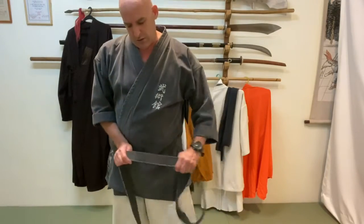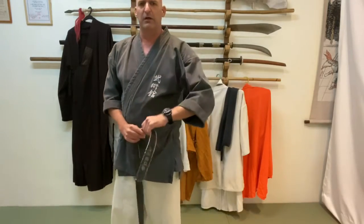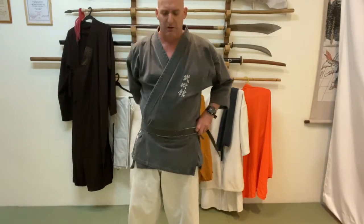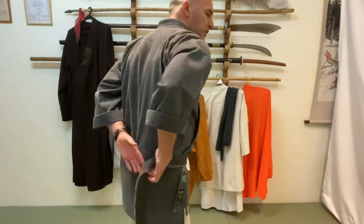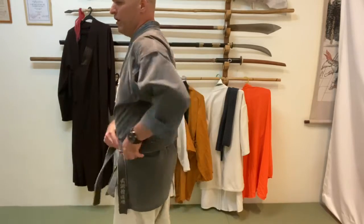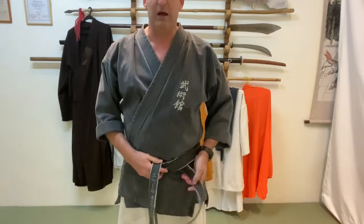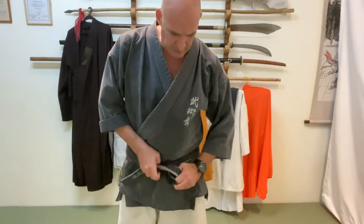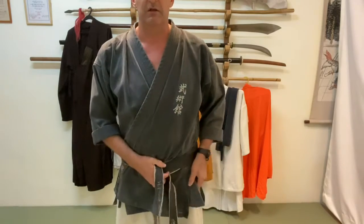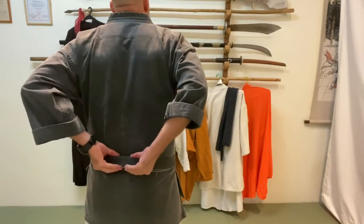The second type is used for swordsmanship and also in styles like judo and jiu-jitsu. The goal is to make sure the back has only one straight layer. To do this, take a small piece of the belt and place it starting from the center at your spine, on the left side of the hip. Start rolling the belt from this side, keeping the short end down while the long end goes on top. Continue wrapping cleanly all the way around. When you come around front, put the top part under the two layers already around your waist, bring it to center, and tighten it.